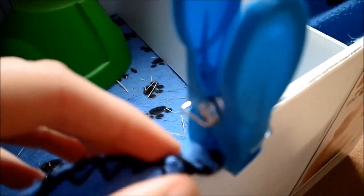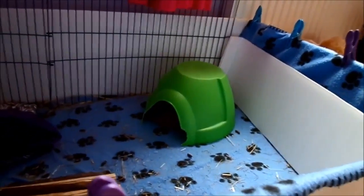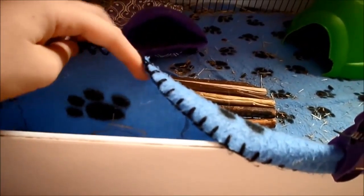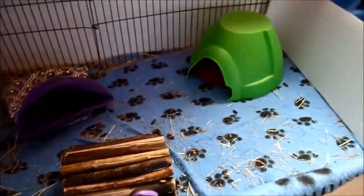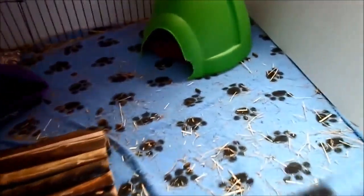The fleece I use is a black paw print fleece. I've put the fleece up the sides of the coroplast using clothes pegs to hold it, because I didn't want to cut it in case it frayed. With fleece you do need to have an absorbent layer underneath, so when they use the toilet the urine will wick through the fleece to the absorbent bedding below. I've just used a normal bath towel there.